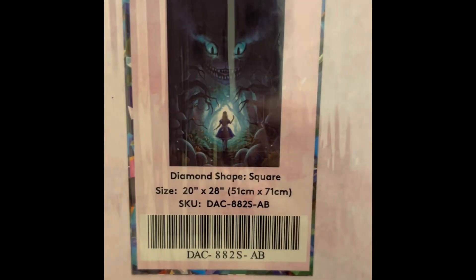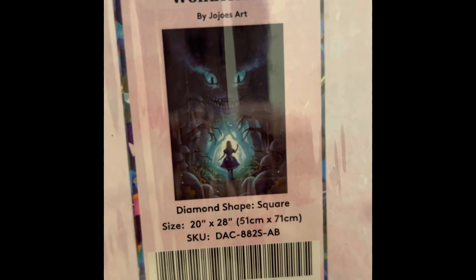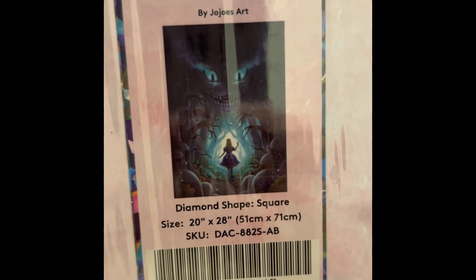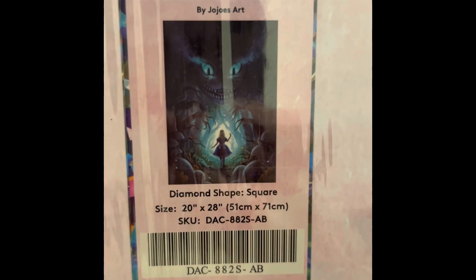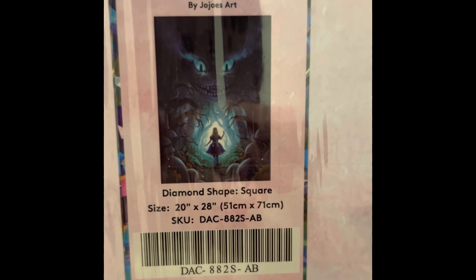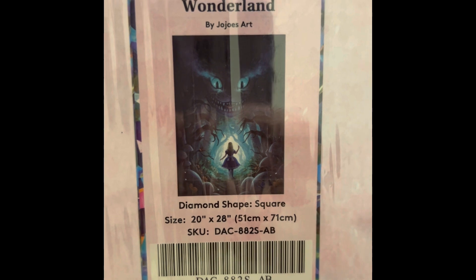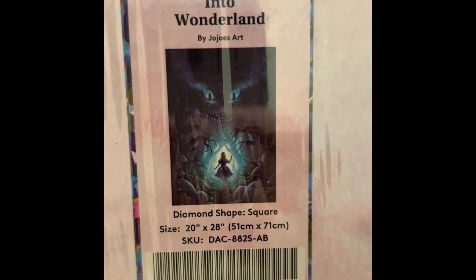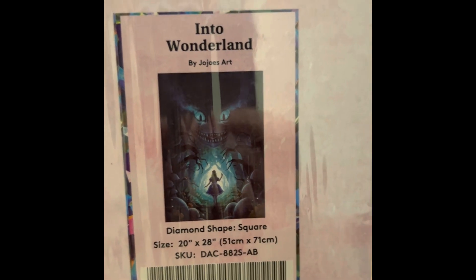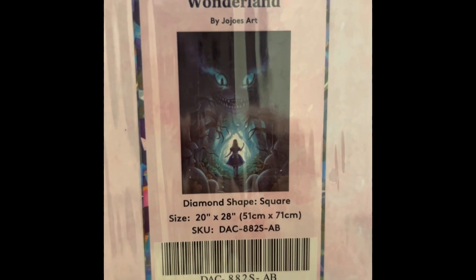Every diamond painting I buy I plan on doing — I collect them, but I plan to do every single one. I work a lot of hours, at least six days a week, sometimes seven. I work in a factory so when I get home I'm tired, and I don't get to diamond paint very much in the evenings but I try. I'm also on TikTok under hotpepper99 and go live quite a bit doing diamond painting — look me up if you want to chat.